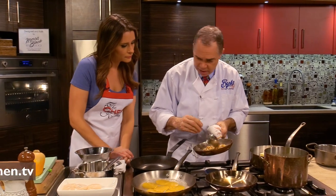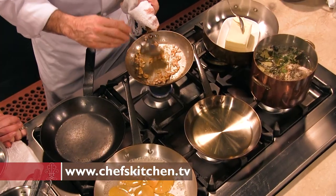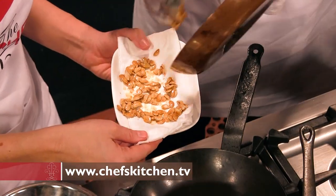So these seeds are spicy. Smells good. We're going to put them on that drain pan right there.